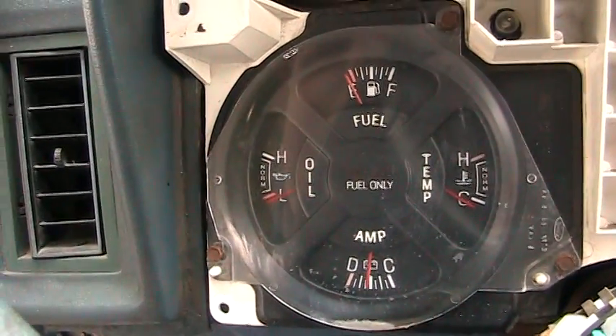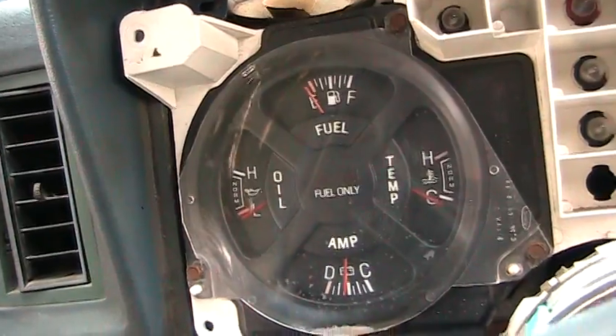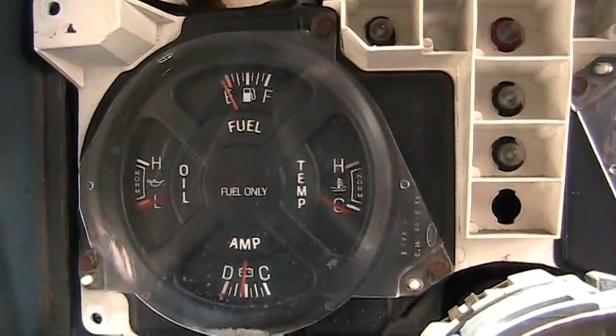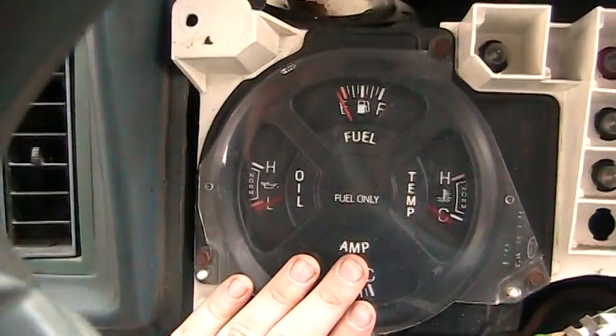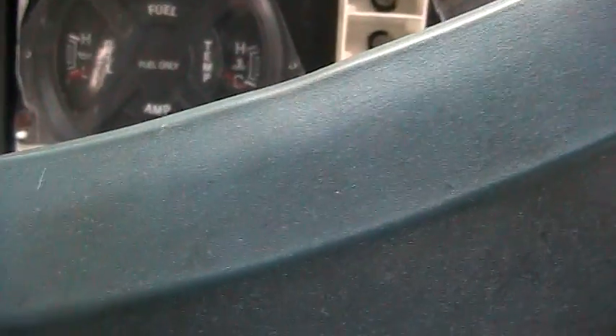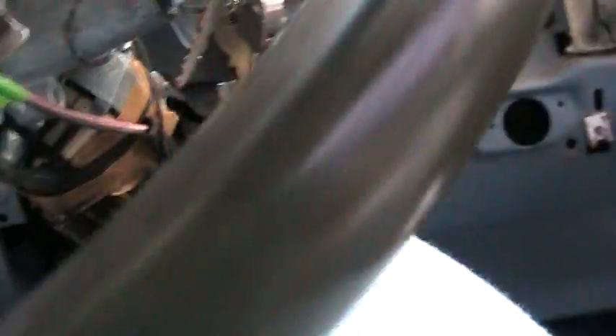Oh, that one ain't workin', god dammit. I don't know if you got any ideas of how to get this to work. Dammit, I was hoping that'd work. But nope.